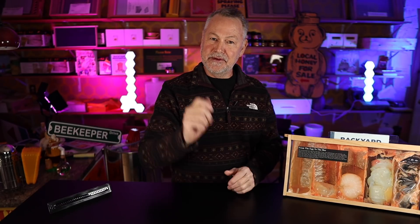What's up everybody? David Burns with you again, EAS Certified Master Beekeeper. Thank you for joining me for another beekeeping video. I appreciate it so much.